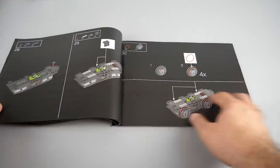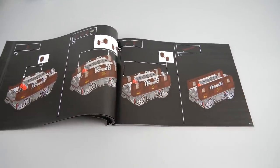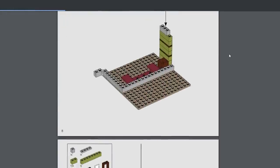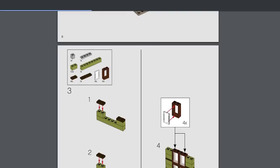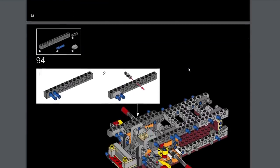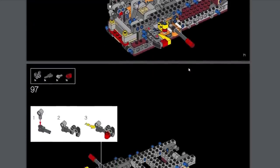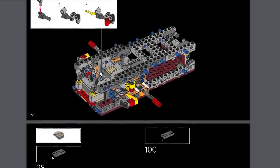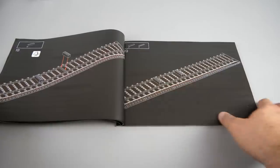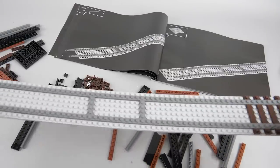At some stages it gets better because there are pieces with brighter colors, but choosing this background for this set was a huge mistake. The Haunted House, which is also an 18 Plus set, has a light grey background in the instructions, so it's not an obligatory choice. The A-Wing Starfighter, also an 18 Plus set, has similar black instructions but has mostly brighter pieces and the dark red is more visible there. I really hope LEGO will do something with this — maybe the digital version will be better, but the paper version needs to be changed. So let's start the building process.